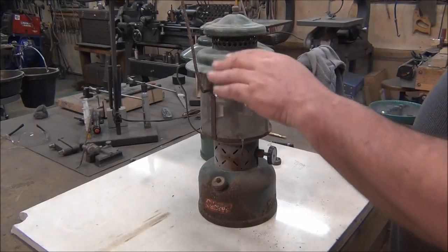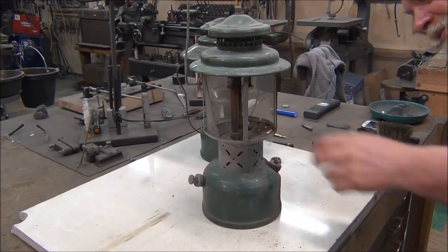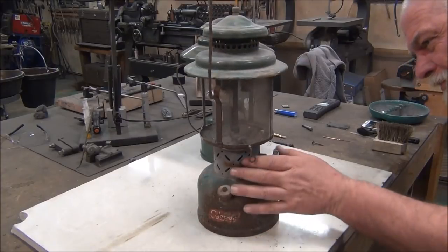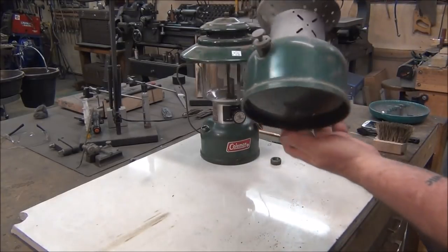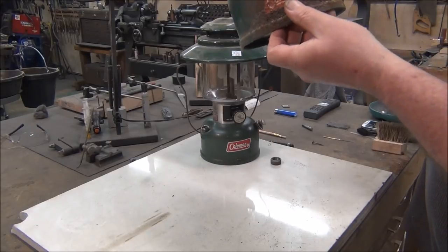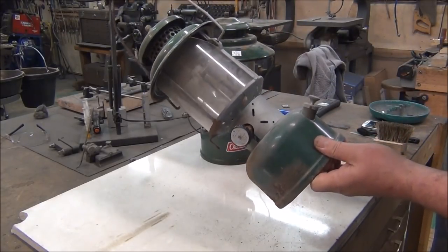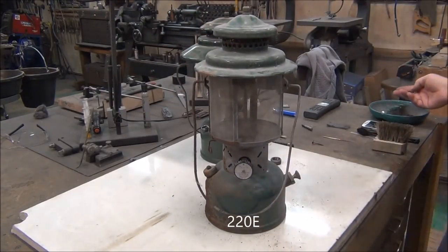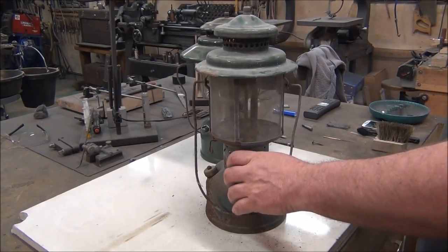The vent's actually in pretty decent shape. Globe is obviously cracked, which is too bad because this was a nice globe — this is the original. This one's a 228. It's a 53, so I'm not sure which model that is. It's a 220. This can be restored and I might do a video on restoring it because just about everything in here is rebuildable.